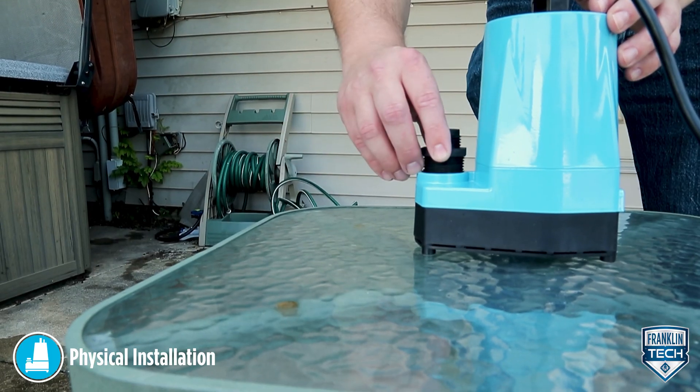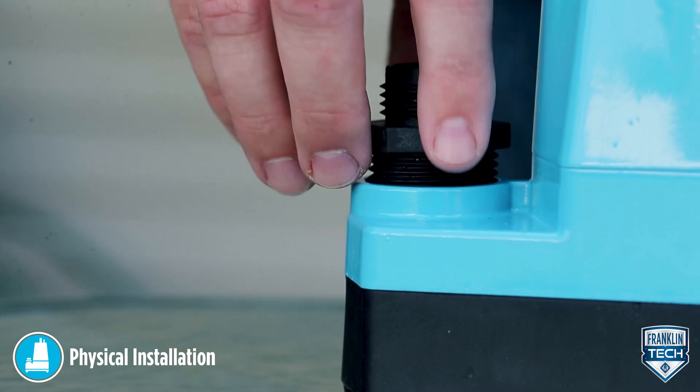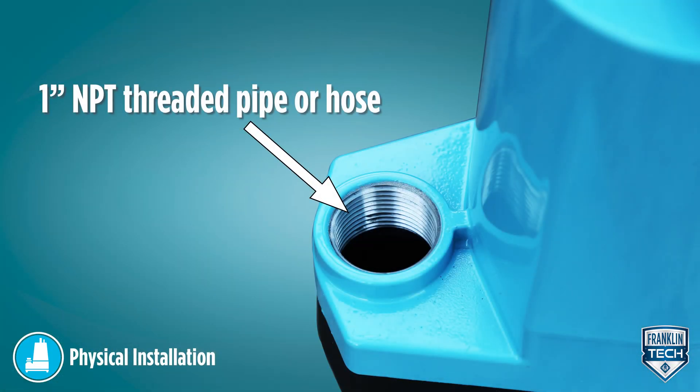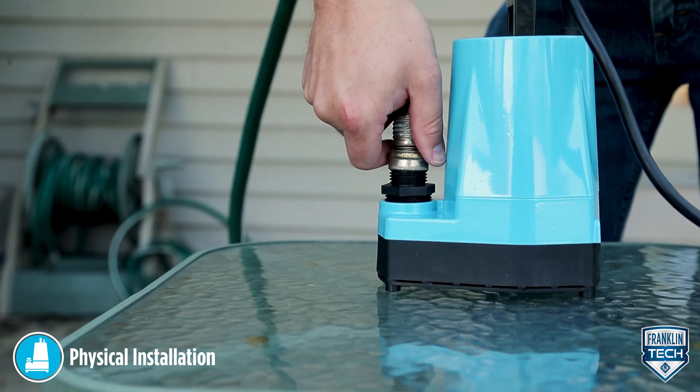Connect a garden hose using the 3/4 inch garden hose adapter, or connect a 1 inch male NPT threaded pipe or hose directly to the 1 inch female NPT discharge port. If you are using the 3/4 inch garden hose adapter, expect a 15% decrease in performance due to the restriction in diameter.